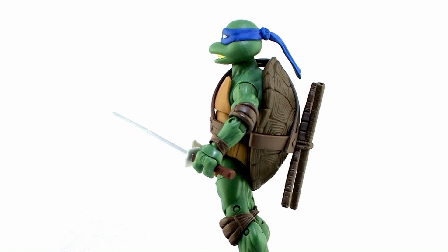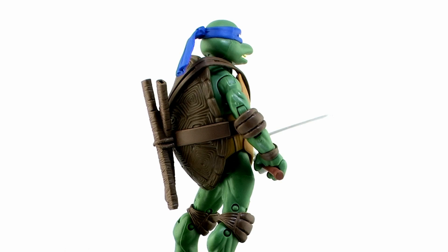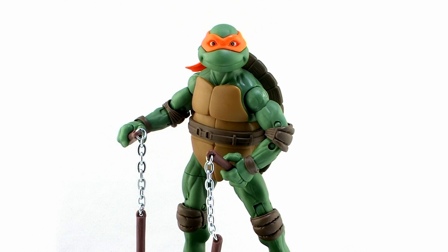So let's take a look at the four turtles outside of their packaging. Since these guys are inspired by the 1990 movie, they're supposed to look like the costumes created by Jim Henson. To this day those are still some of my favorite looks for the Ninja Turtles, and these action figures are pretty neat looking. Let's get a closer look at the sculpt.